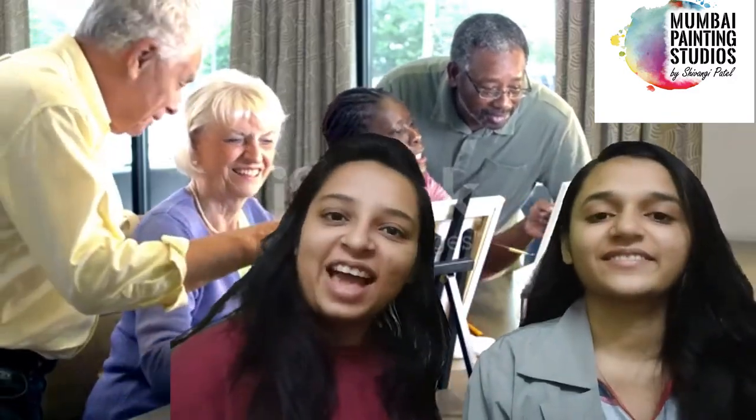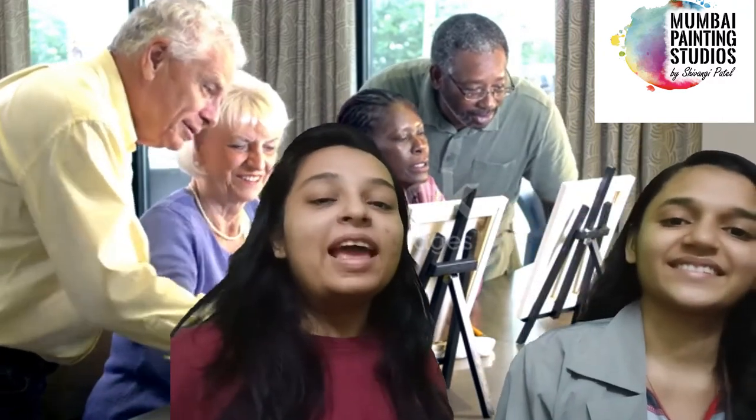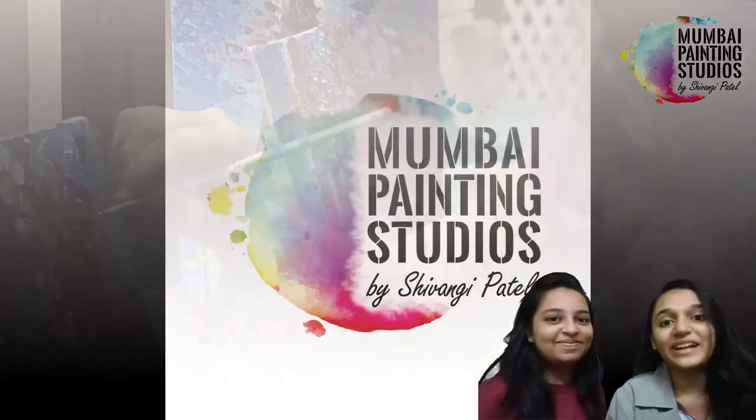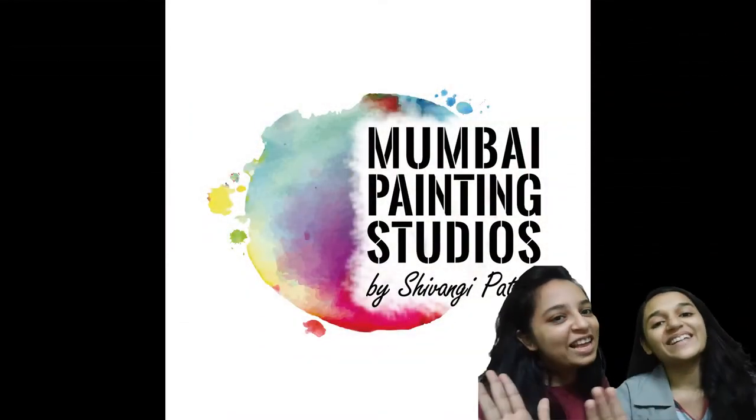I hope you like this video. Also please don't forget to like, share, and subscribe to our channel. Please comment down in the comment section below as to which art form you would love to learn in our upcoming episode. Waiting for your comments — see you in the next episode.